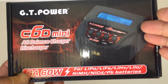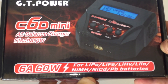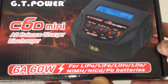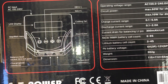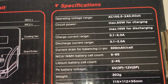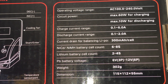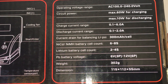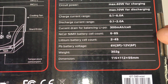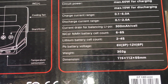This small charger runs at 6 amps and 60 watts. It supports many common hobby battery types: LiPos, LiPo high voltage, lithium ions, nickel metal hydrides, NiCads, PB batteries, and LiFe batteries. The charging current range is 0.1 to 6 amps, and the discharging range is 0.1 to 2 amps. Maximum charging power is 60 watts and discharging is 10 watts. It can charge up to 8-cell NiMH or NiCad batteries and up to 4-cell lithium polymer batteries.